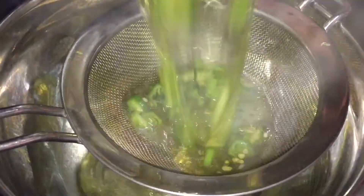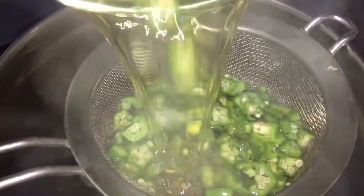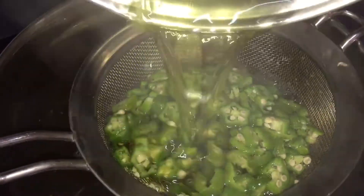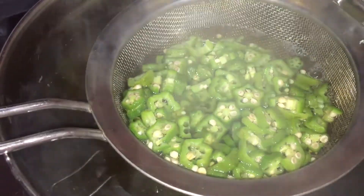Next, we want to get our bowl and strainer out and pour the okras into the strainer, separating them from the water. Of course, we will be using both, so keep them close and handy.